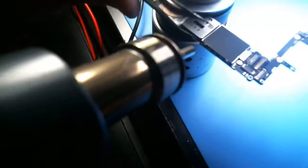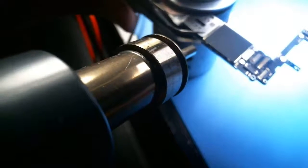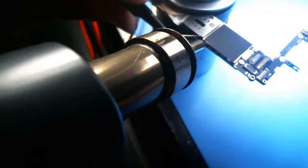It's kind of blurry but I have my heat gun set at 450 degrees Celsius. This camera is really in the way.